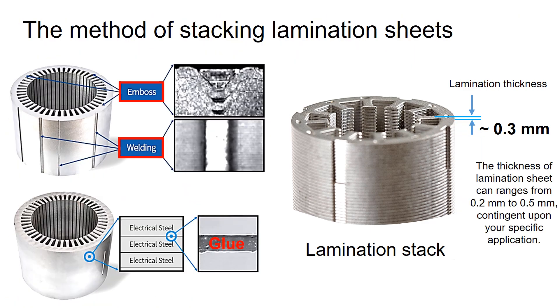The thickness of lamination is contingent upon your specific application. These lamination sheets can be assembled with an embossed feature, interlocking feature, or welding to form a lamination stack. Additionally, the lamination sheets can be glued together. Glued lamination stacks provide better motor efficiency but can increase manufacturing cost compared to embossed and welding type assemblies.